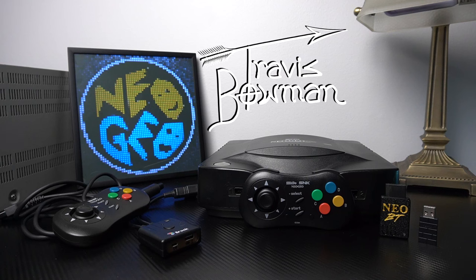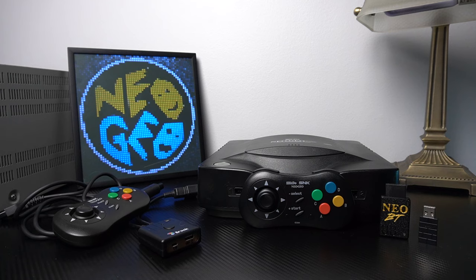Hey everybody, Travis Bowman here with a two-in-one review for you today. We've got the Neo Geo CD on the table for discussion. In my opinion, the Neo Geo CD does not get enough love from collectors — it's mostly about the AES and MVS consoles — but the Neo Geo CD is one of the best consoles ever out there.